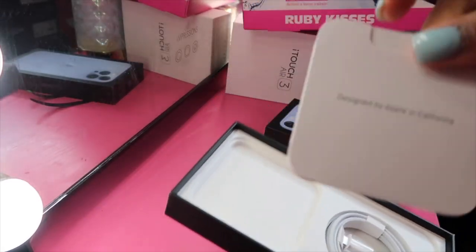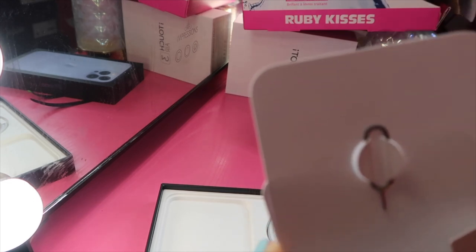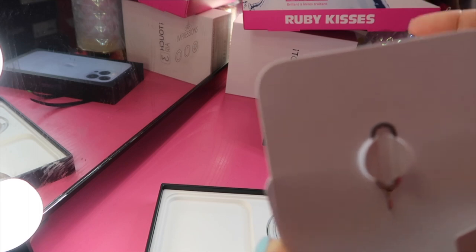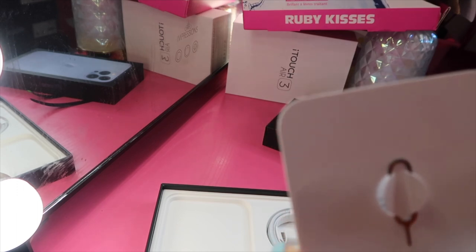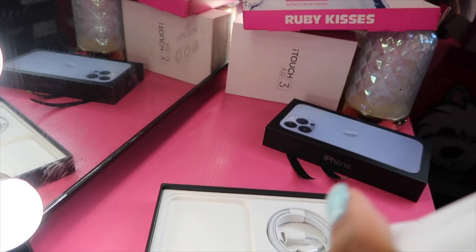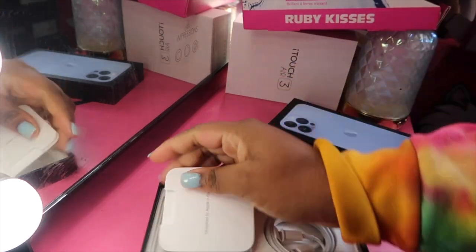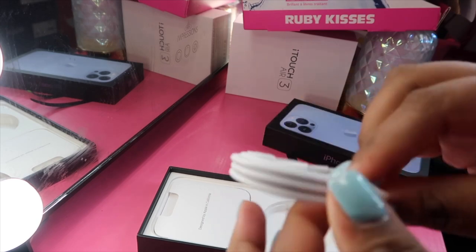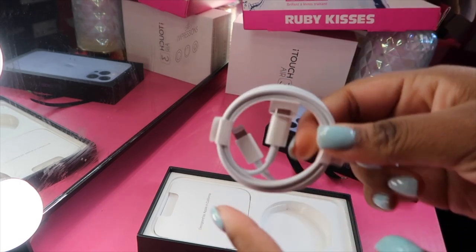Inside the box it comes with a pamphlet that has all the Apple instructions. This is a SIM card tool that comes with it — I meant to say SIM card and not SD card, sorry. They usually did not come with the previous phone; I'm transferring from the 11 Pro Max so I'm not sure if the 12 came with one, but it definitely comes with the 13. There's also the Apple sticker that you always get. The charger is a USB-C lightning cord — it does not come with the wall plug, so you have to buy that on your own or use one from your previous phone.